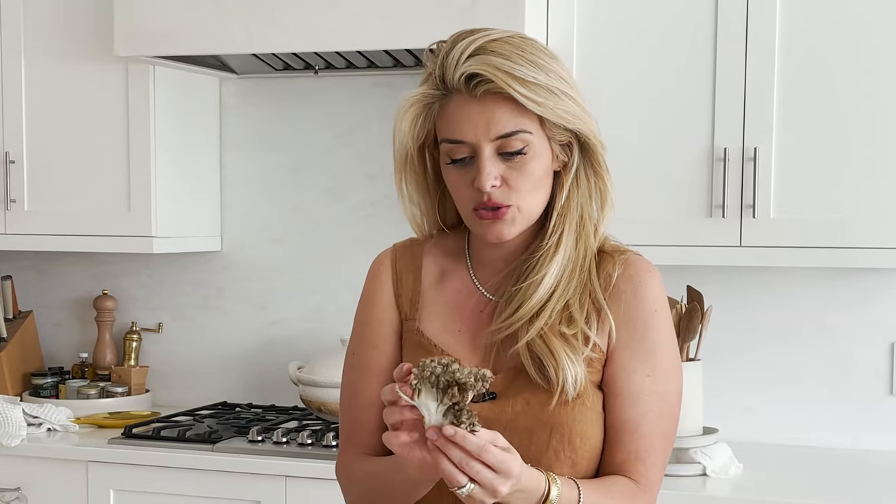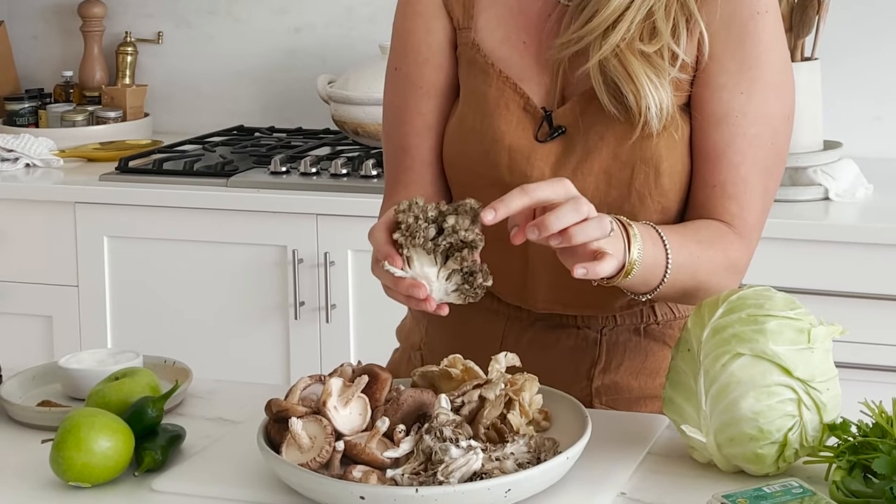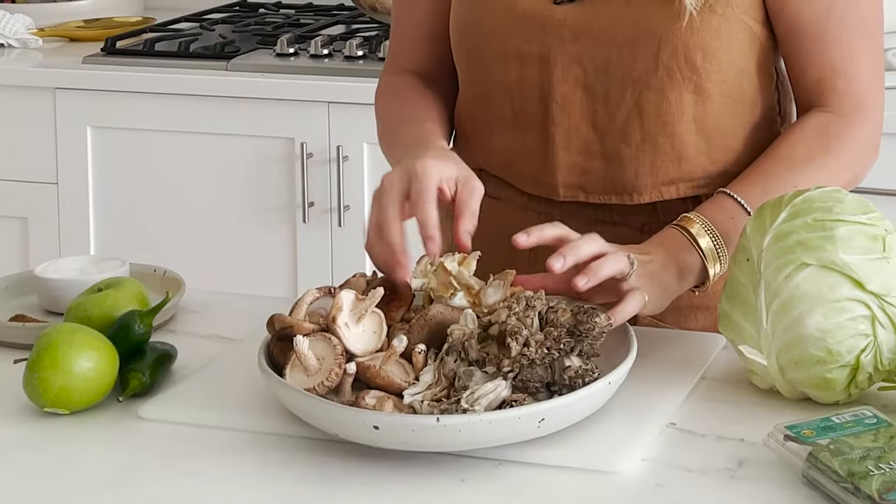Maitake mushrooms — these are the hen of the woods style mushroom that have great little textural pieces that get nice and crisp. And then we also have oyster mushrooms, which are really soft and melty — they get very luscious tasting. So we have juiciness, crispness, and lots of flavor.